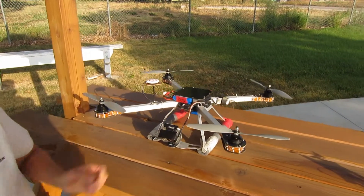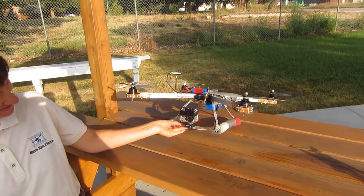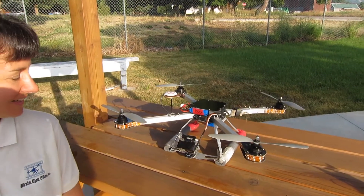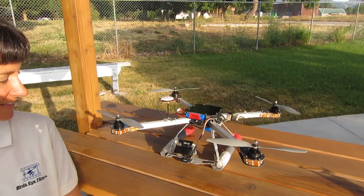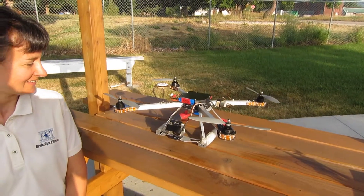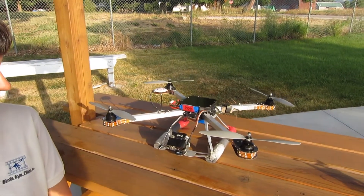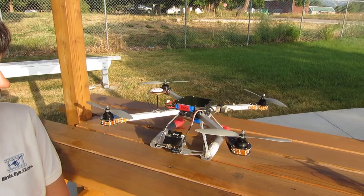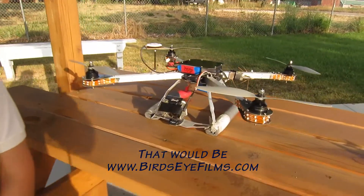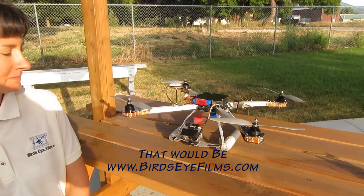On the front we have a camera — it's actually a GoPro 2 — and this takes absolutely amazing HD 1080p video. It's a great compromise between video quality and weight, because the heavier and more expensive cameras give us less flight time. You've seen the videos on our website, and the quality we get out of this little camera is just absolutely amazing.